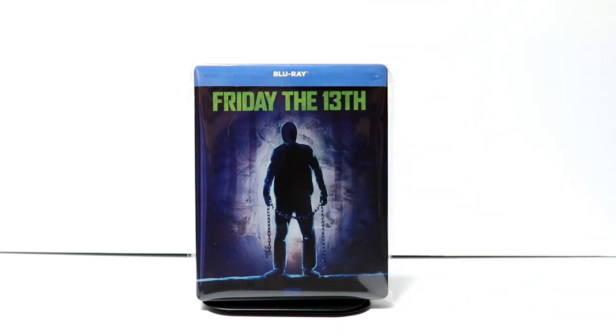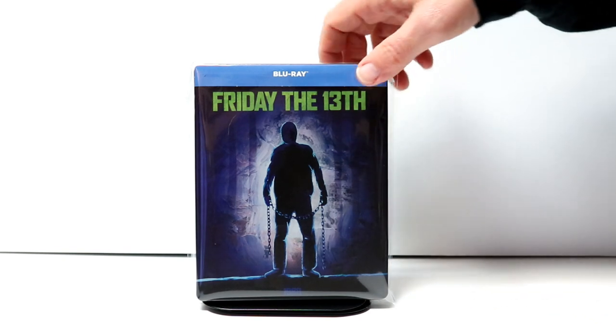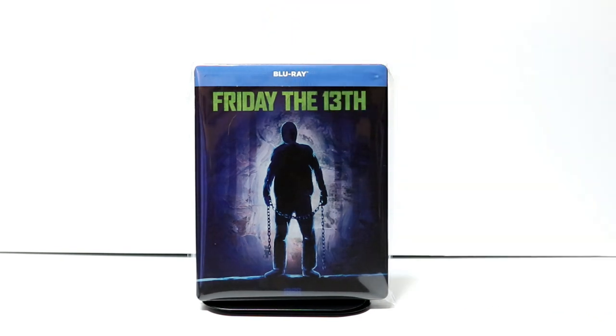I really don't understand the image of Jason because really he wasn't introduced in this particular movie in this fashion. But overall, a very nice looking steelbook.